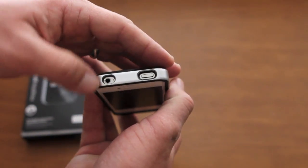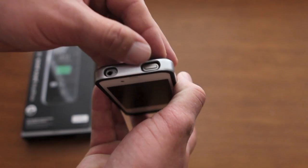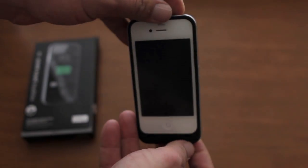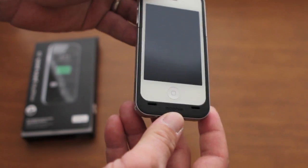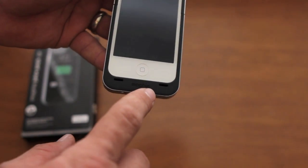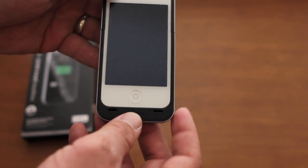On top you have the headphone jack and the sleep/wake button. Again, a deep cutout but you can still hit the button just fine. As far as sound goes, it's redirected out the front, which I think sounds a lot better than the original iPhone design.